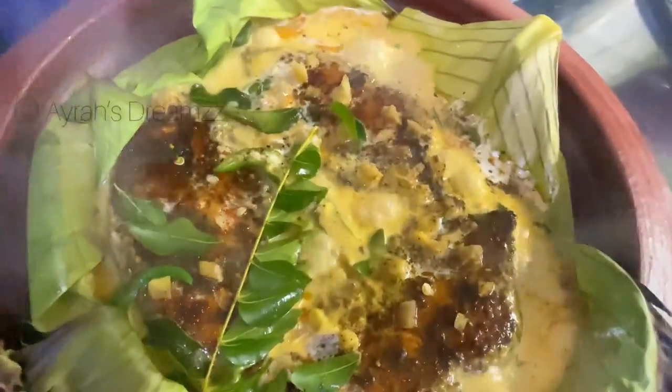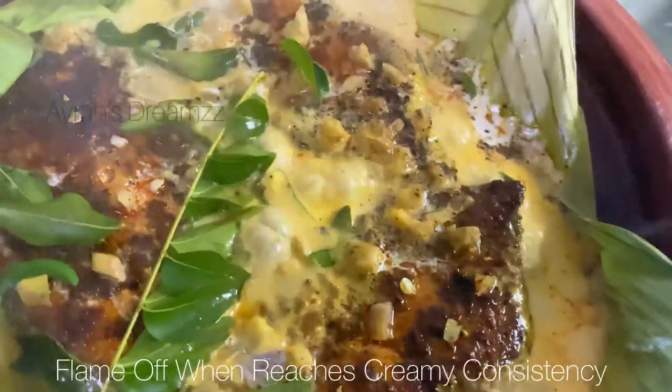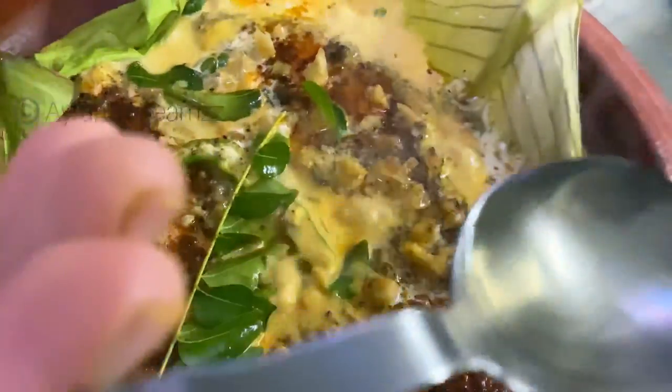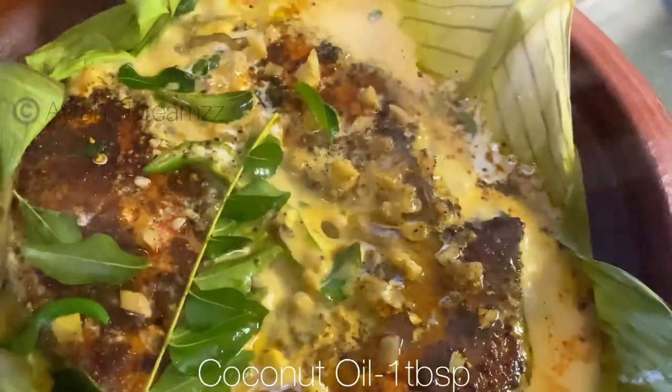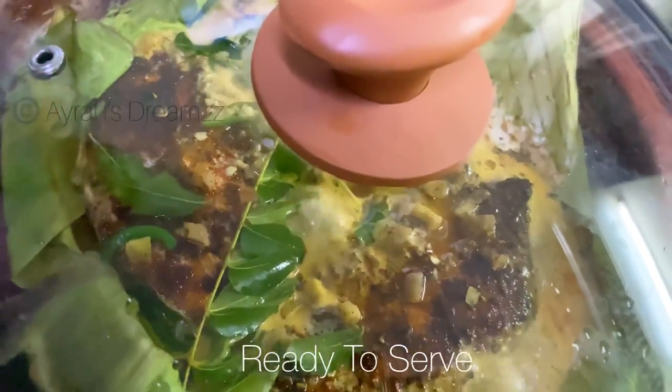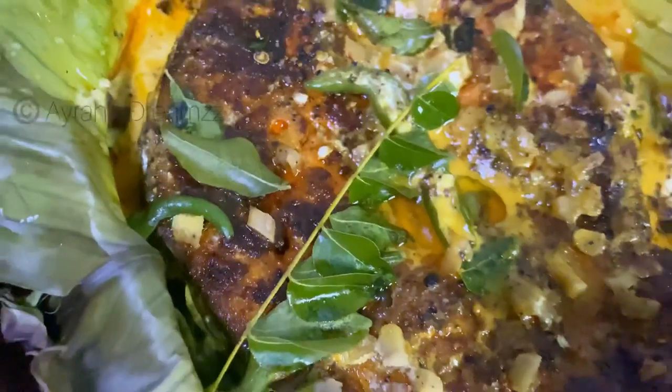It has a very creamy texture and a beautiful yellowish color. Then we put the flame on, add 1 tablespoon of coconut oil, and cover it just a little bit. Then we put the fish on it.